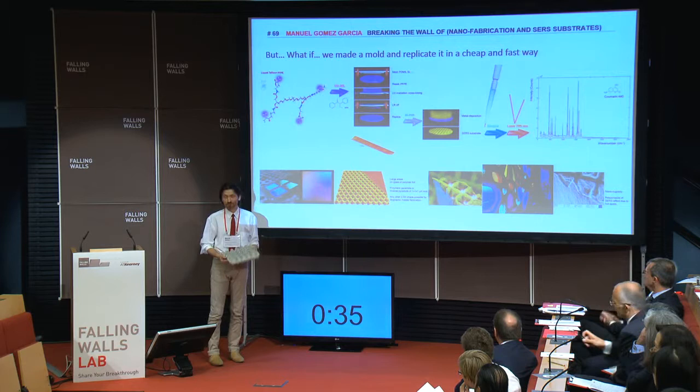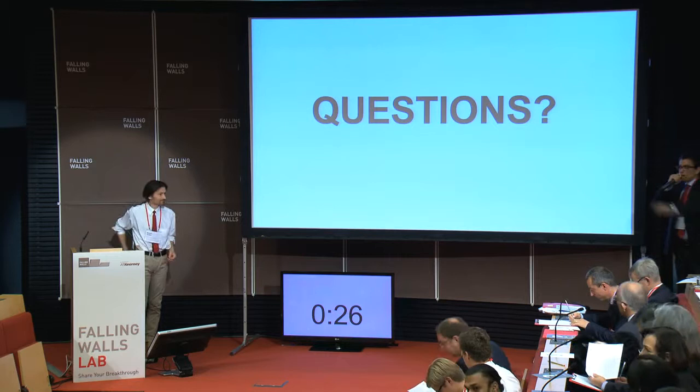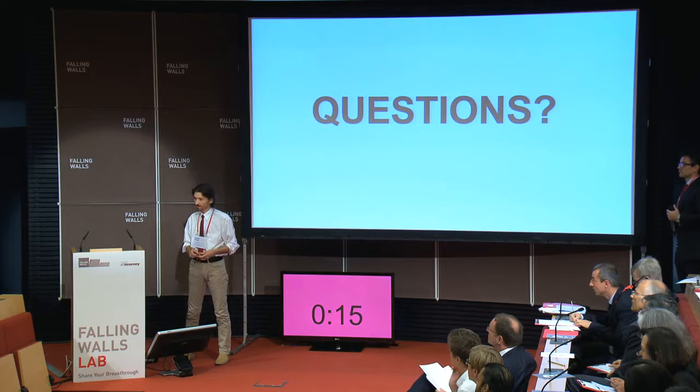Thank you very much. One question there — what is the cost of such a microscope? The microscope is really, really expensive. But the objects we are doing are really cheap. When you go to the market and try to buy one of these commercial sensors, it's 100 euros each, a piece as small as 30. But when we use our metals using a polymer, it's cheapest and cleanest — it's just 50. Thank you very much.